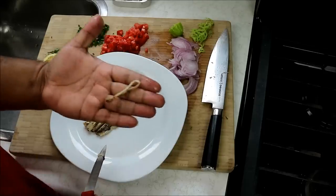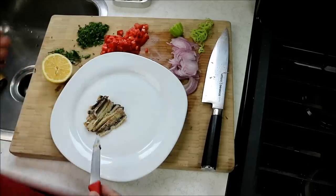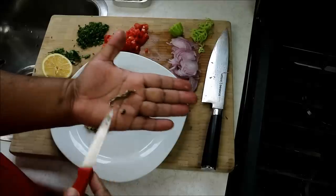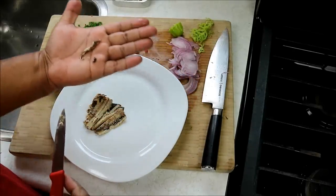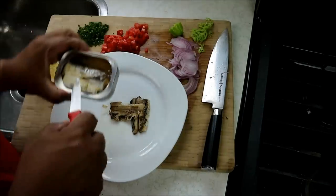Open it up, and the sort of spine that's in the middle — I really don't want to crunch on that when I'm eating, so that's going in the garbage. And then this black stuff, that's the guts or the intestines — I'm not trying to eat that either. There are four of them in here.